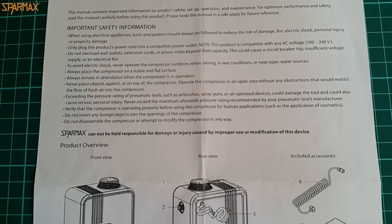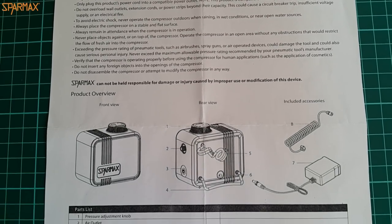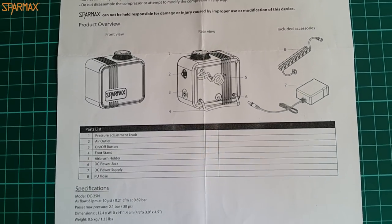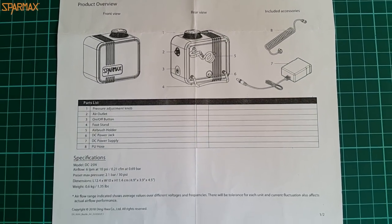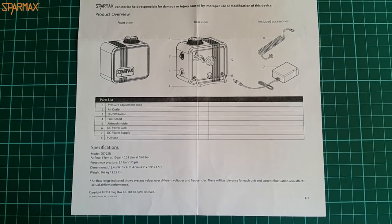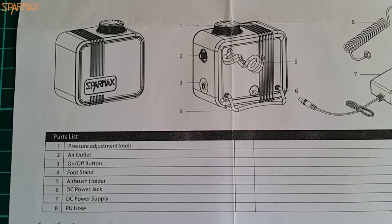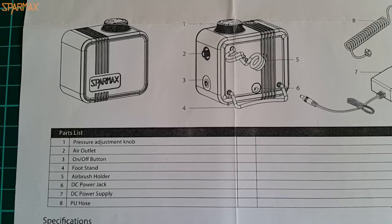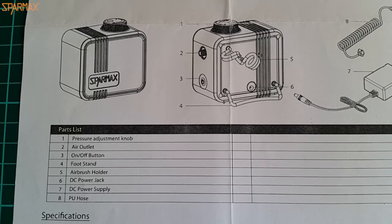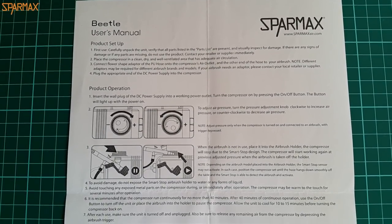The instruction sheet features all the information needed to start using the Beetle. It is nothing fancy but informative enough. Information is presented in a straightforward way, emphasizing on the smart stop feature, parts, and some eventual troubleshooting. There are pictures of the product operations — all in all it represents something like a quick start guide you get with any small computer peripheral device.